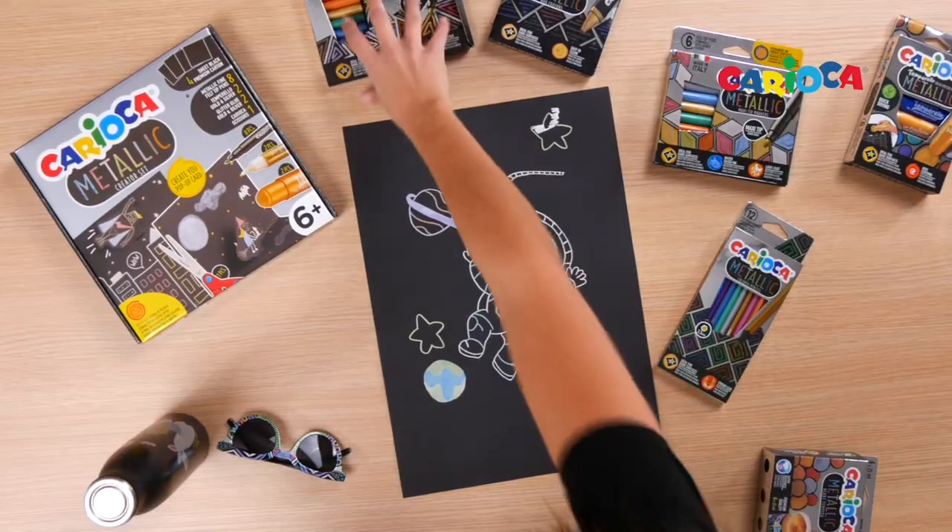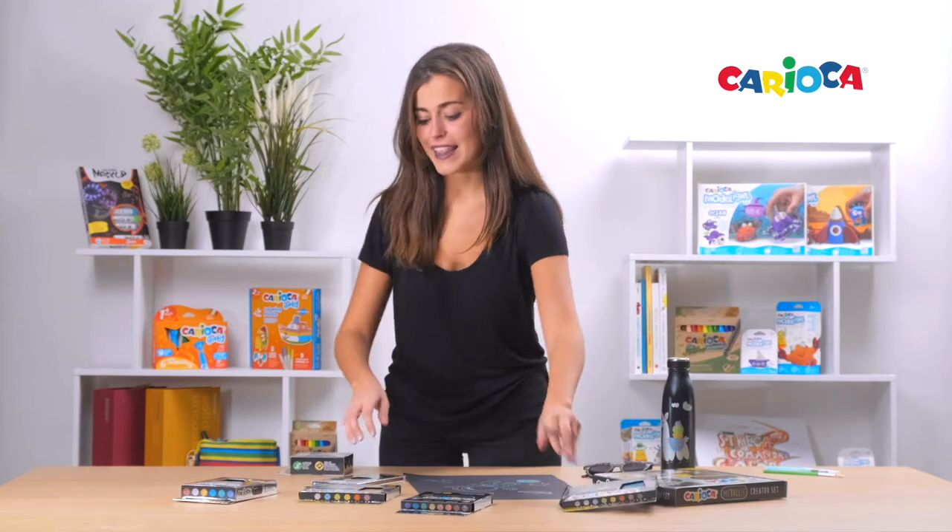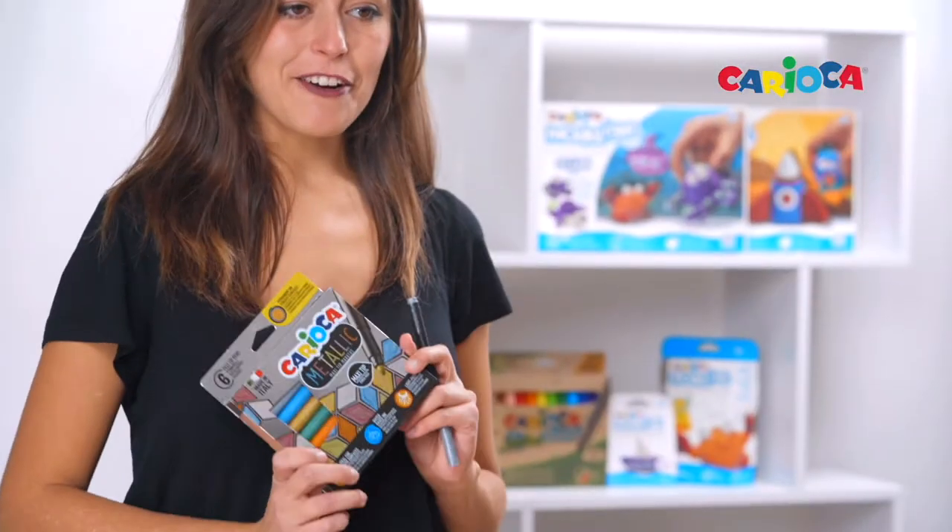But let's put the focus on the markers. This range has eight different colors with a fine tip and six different colors with a maxi tip.